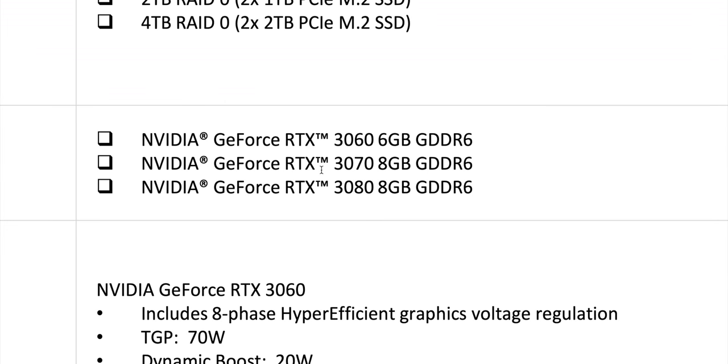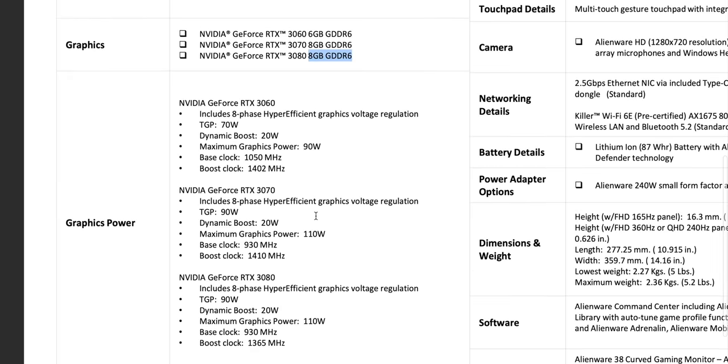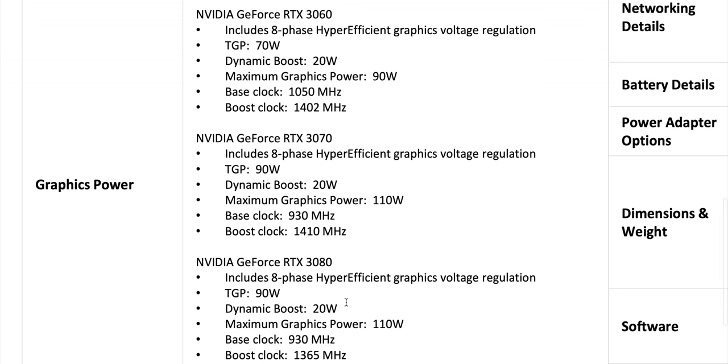You have RTX 3060, 3070, and 3080 options — no 16 gig 3080 with the 15-inch. They've actually broken down the TGP, which is the base wattage, and then the dynamic boost on top of that. These are really 90-watt cards advertised as 110 watts for the 3080 and 3070. The RTX 3060 is a 70-watter that can boost to 90, and the others boost to 110. Eight power phases on the X15 — 12 on the 17-inch.